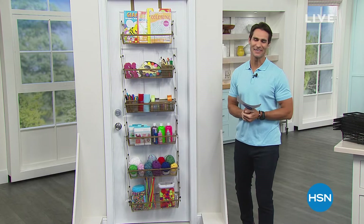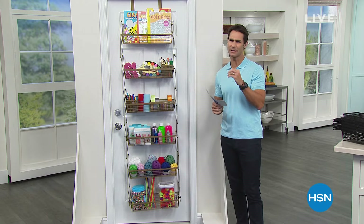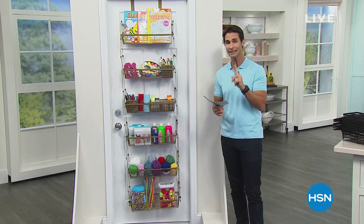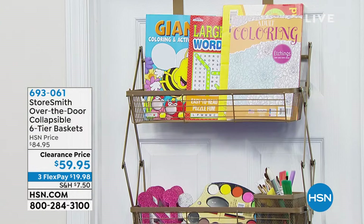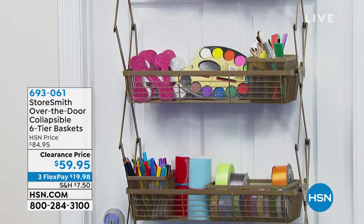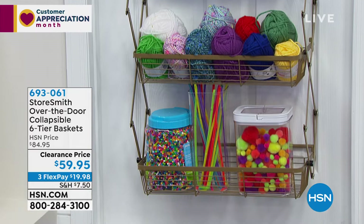Welcome back to HSN. I'm Ty Mayberry. We're talking storage and organization — the question isn't do I need more storage, it's where do I need more storage. I told you about a place you have space that you probably don't know about: the back of your door. If you have a door in a room, that room now has storage thanks to Storesmith. This is the Over the Door Collapsible Six-Tier Basket.